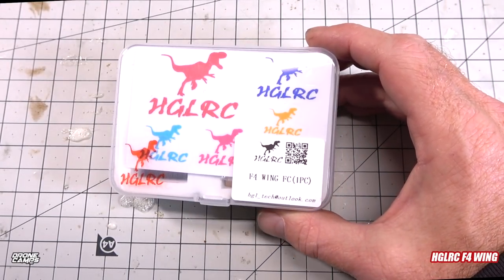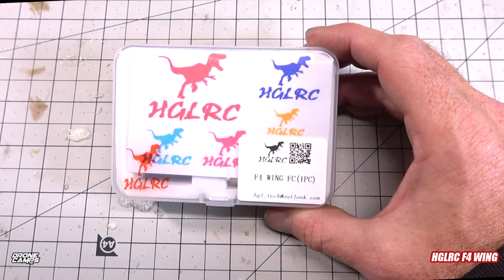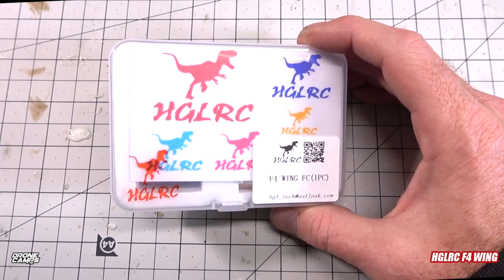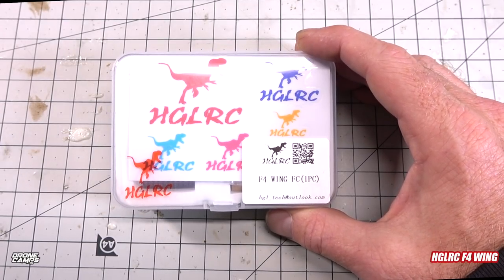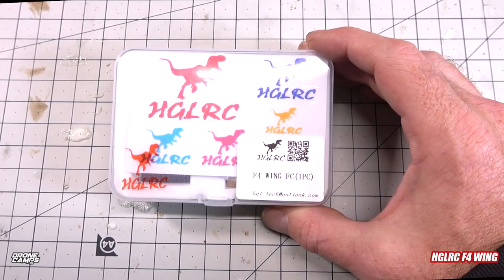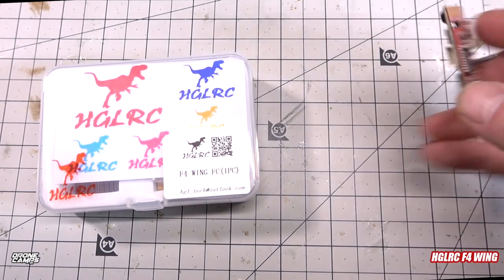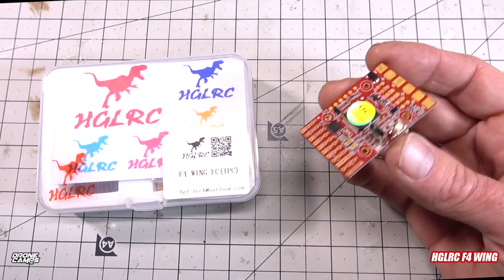Welcome back to the channel. I've been building FPV race wings and long-range wings — small, large, 60-inch versions — and putting together iNav with fixed-wing airplanes for the past two or three years. I'm excited today because we have something here in the 20x20 format specifically for wings, and it's from HGLRC, which makes me really happy that they're getting into the game.